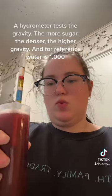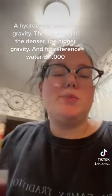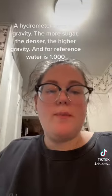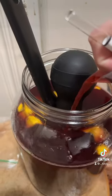Now my hydrometer is rating at around 1.10, which will put me in around 10%, which is what I was shooting for. You don't want to make a note of that? And since everything was sanitized I can pour it right back in.